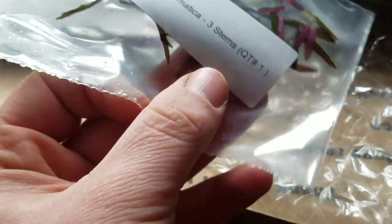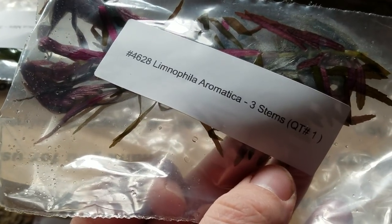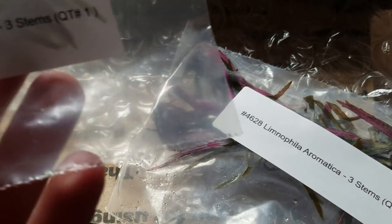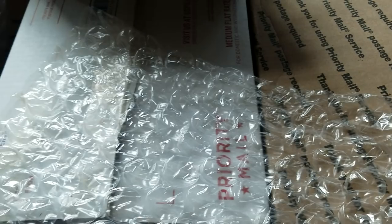Here we've got another version of the Aromatica — the Limnophilia — and it says that it's the mini version. So we've got three stems of that. So that's exciting.